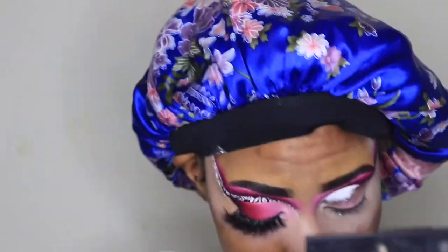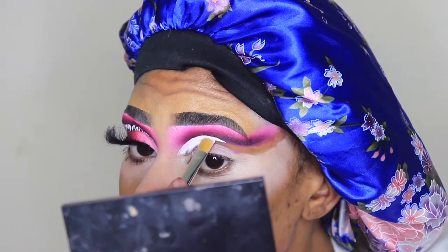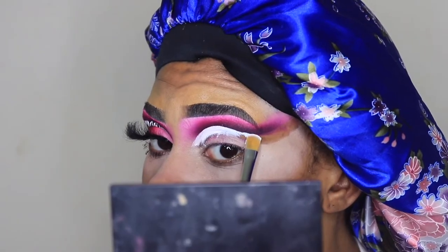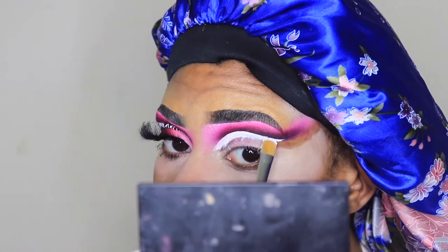The pomade I used for the white part was the Kat Von D White Out pomade. That pomade dries pretty quick and you do not want to use a lot while you're working with it because it will just clump up on you. That's why you see me patting it out a lot. If you're going to use it, just make sure you take your time and use as little as possible.